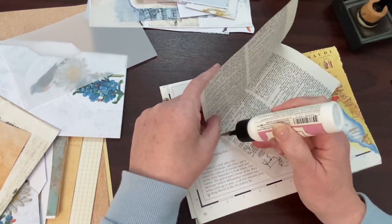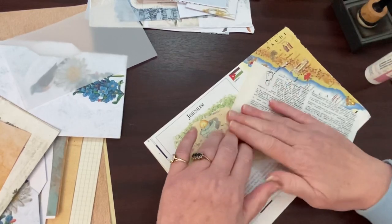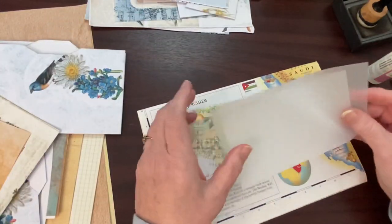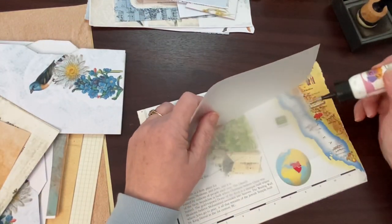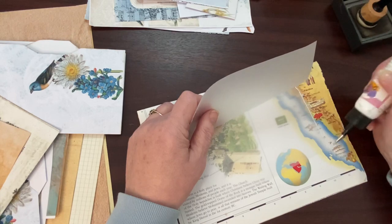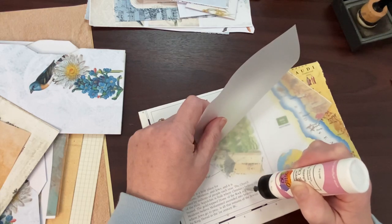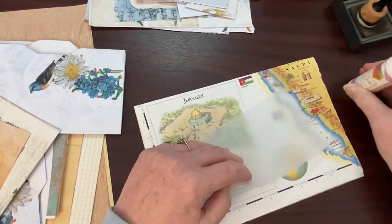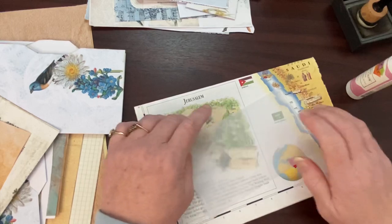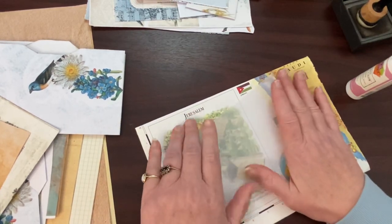That's how we're feeling today — let's be kind to ourselves. You should always be kind to yourself, but even more so when you're a little under the weather. With the vellum, this will show a little bit — it'll only show as a clear white line. So try not to put too much glue on.